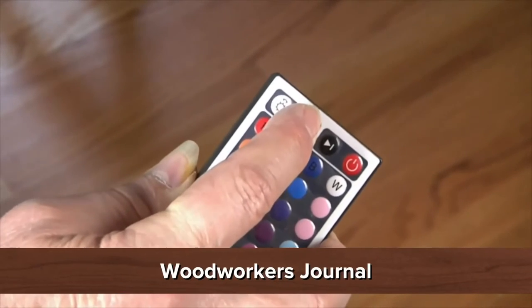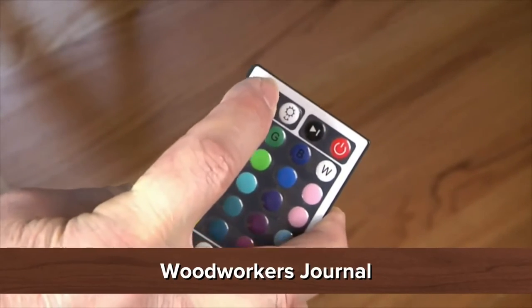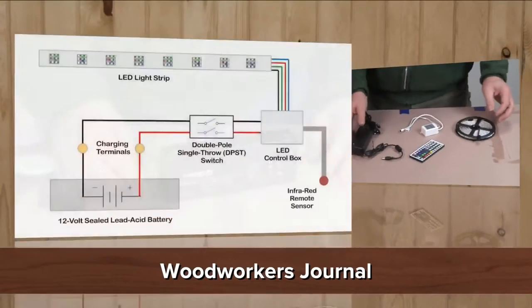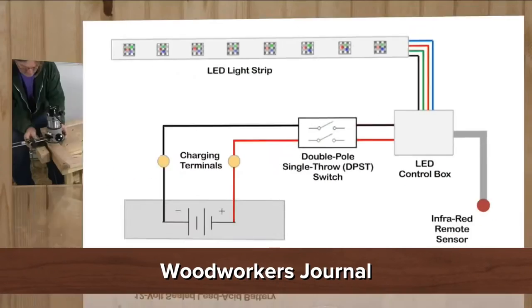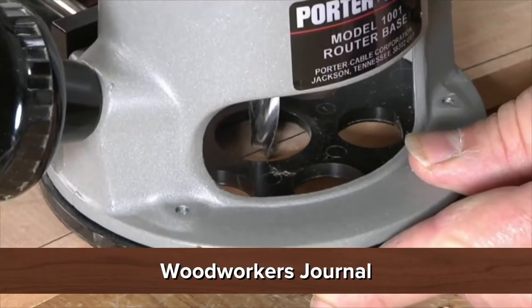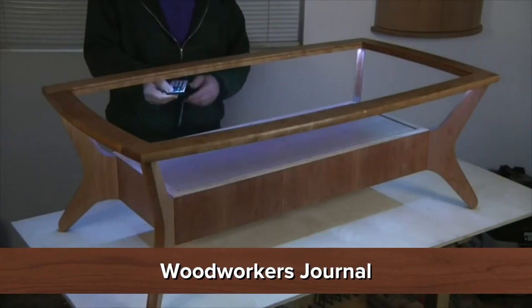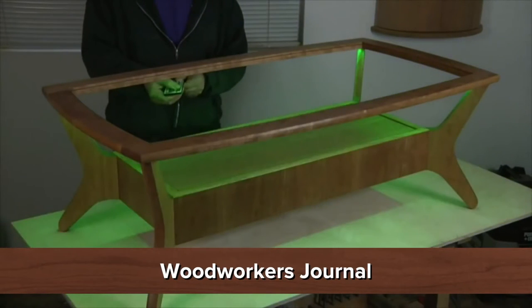This next one is from Woodworkers Journal, and I'm really liking their videos lately because they go beyond traditional woodworking. The lighting is controlled by a small remote that not only allows you to dim regular white light, but select from a rainbow of single colors — purchase for less than $25 on Amazon. Here's the wiring diagram used for the coffee table, with the edge guide cut spaced about 5/16 of an inch from the inner edge of the frame. Once fully charged, the battery will run the light strip for several hours, or even longer if the LEDs are dimmed. Woodworkers Journal also has videos on CNC, so I like that they are keeping up and staying modern.